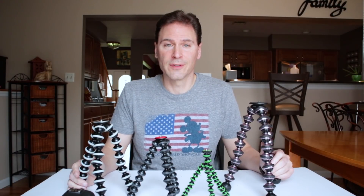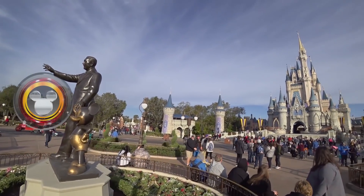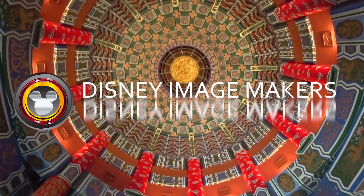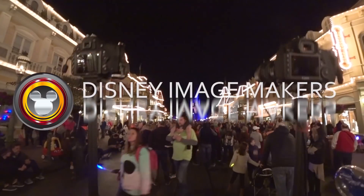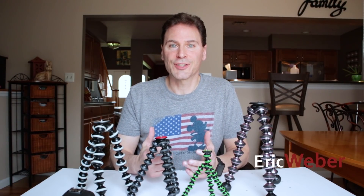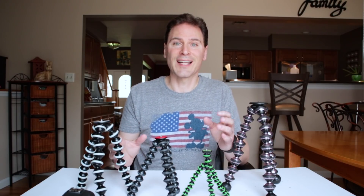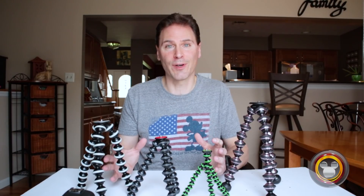So which Gorillapod is right for you? That's the question. I was going to start out this video by asking should you get a Gorillapod, but I ditched that because I really believe everyone should have one of these things.